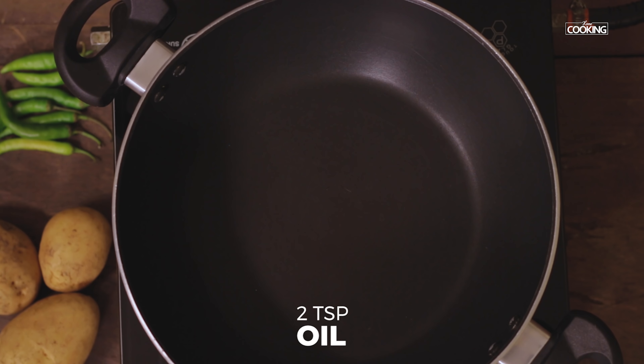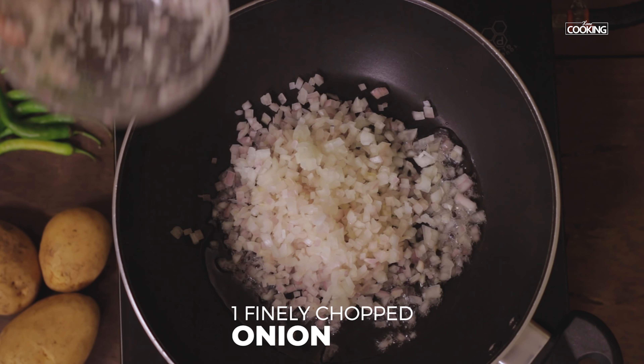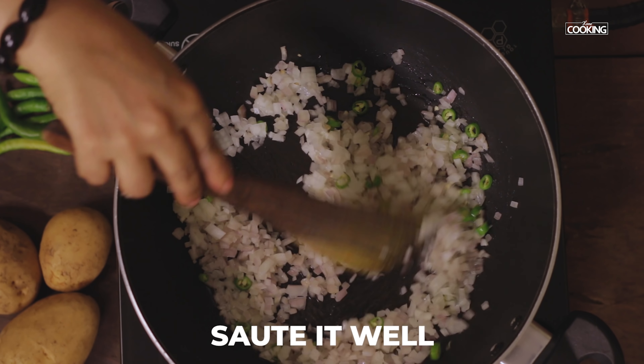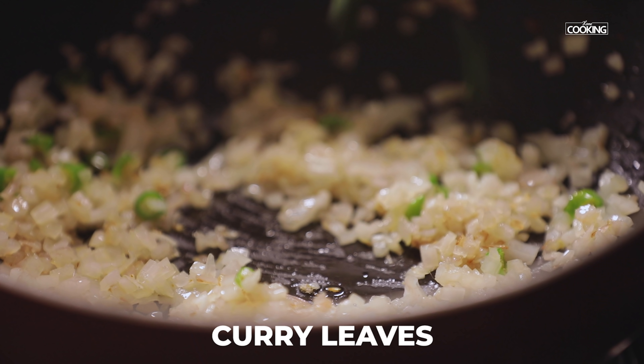Now I'm going to sauté. Take a kadai and add 2 teaspoons of oil. To this add 1 large onion finely chopped, 2 green chillies chopped, and a few curry leaves.